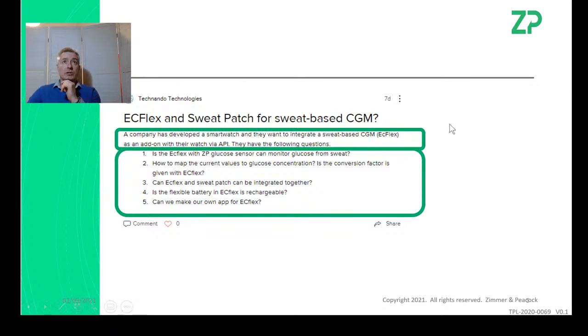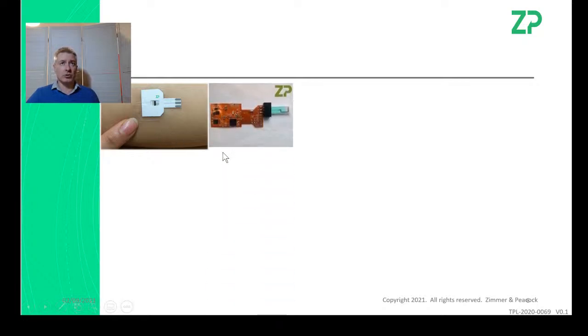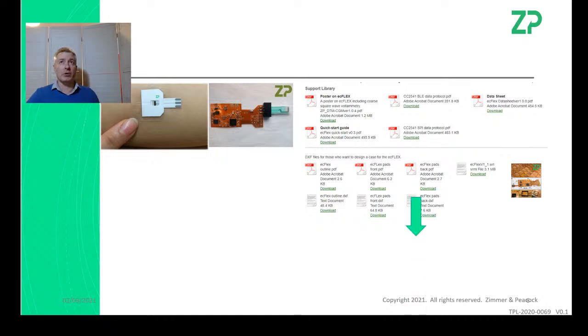Other questions: is the battery rechargeable? No. Can you make your own app for the EasyFlex? Yes. The group probably wants to use our sweat patch kit to make a sweat collection system, place it on top of our glucose sensor, and plug the glucose sensor into the EasyFlex. There are a lot of PDFs on our website including the Bluetooth protocol, so you can communicate with the Bluetooth module yourself and build your own app — that was always our intention.